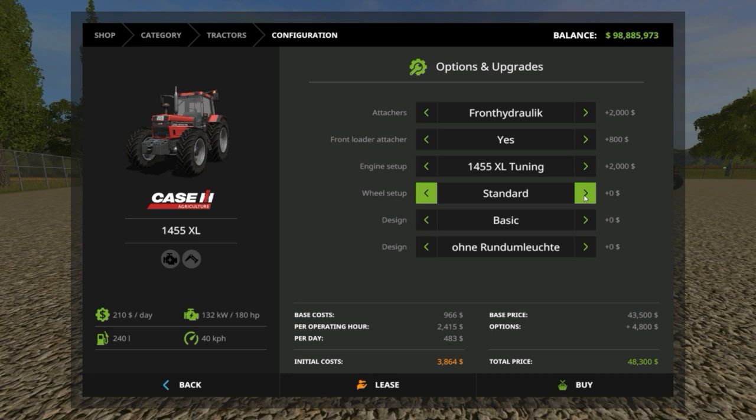You get the standard, the trailer book used tires — honestly I don't see why you'd want used tires, they're 30 grand and the Continental is just 200 bucks more, so it's a no-brainer. The white tires are cheaper too — I'd rather go for those. Then you have the Michelin broad and narrow tires for crop spraying, a narrow wheel option, and twin wheels. Lots of tire setups.